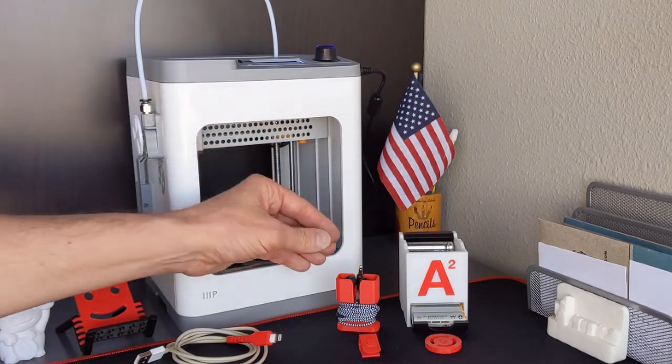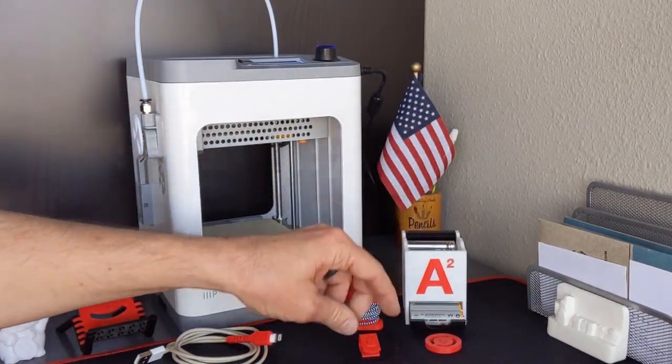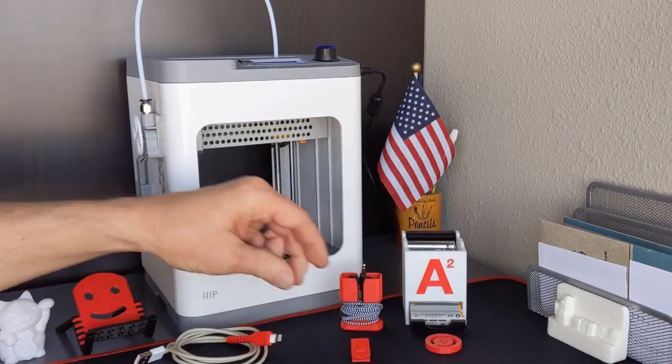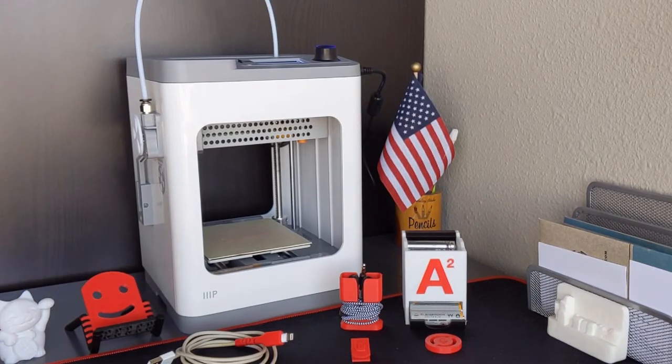The build size has not been an issue. You can see all the little things I've made — these are really the sizes of the things I would make anyway. I'm not building large projects that would require a bigger build plate, although I could always just make things in pieces and put them together after the fact.